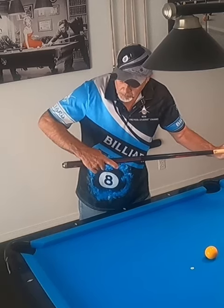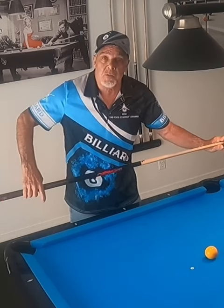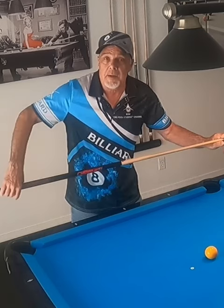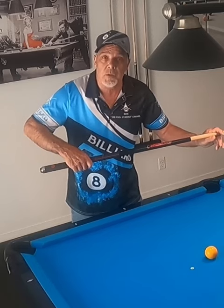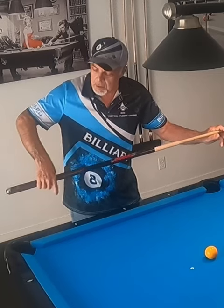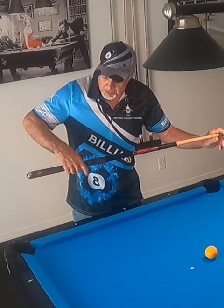And when I go forward, one of my subscribers had sent me a link to another YouTube channel, and the instructor was saying to point your finger down the shot line after you stroke. So I had to look at my hand to see what was happening when I was shooting with that loose grip. And sure enough, I wasn't pointing, but my finger was coming forward — coming up to the side of the cue like this.